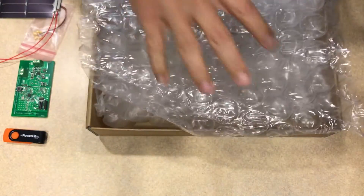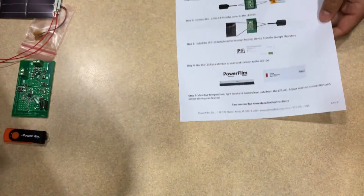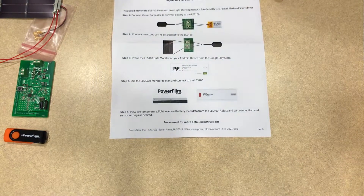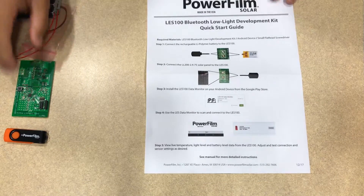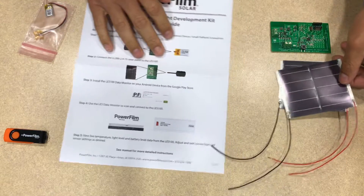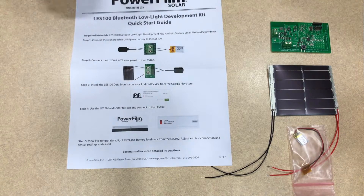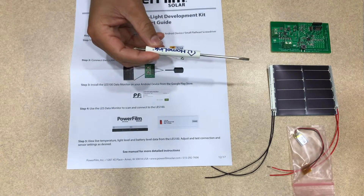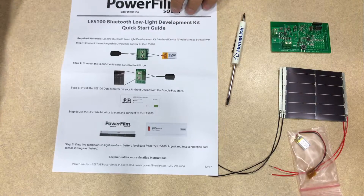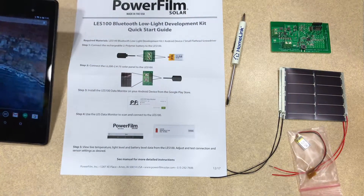So we're going to be following that today to show how that works. Following the guide, we need the LES100 dev kit with all of its components. We also need a screwdriver and an Android device capable of Bluetooth Smart.